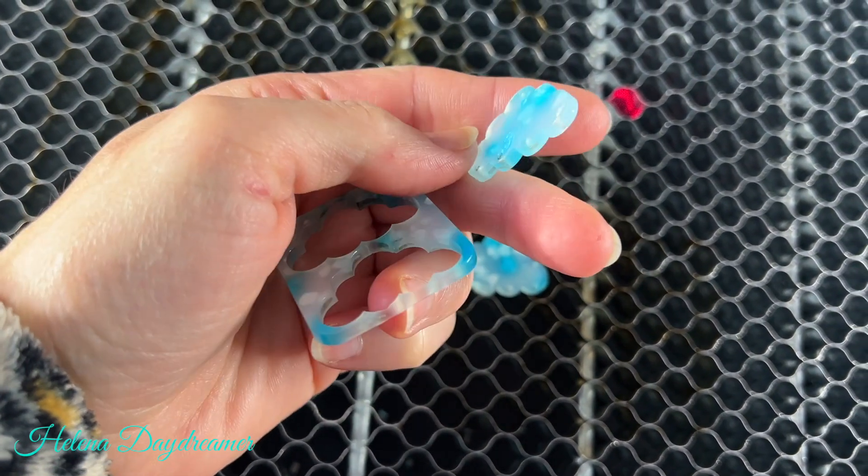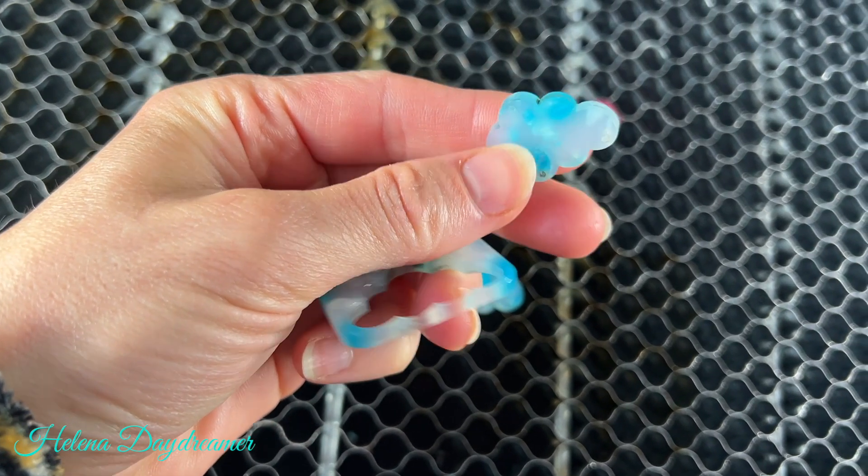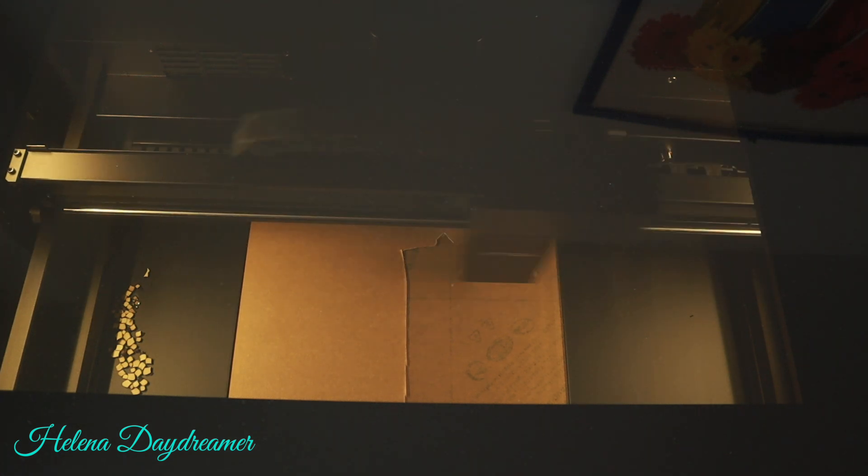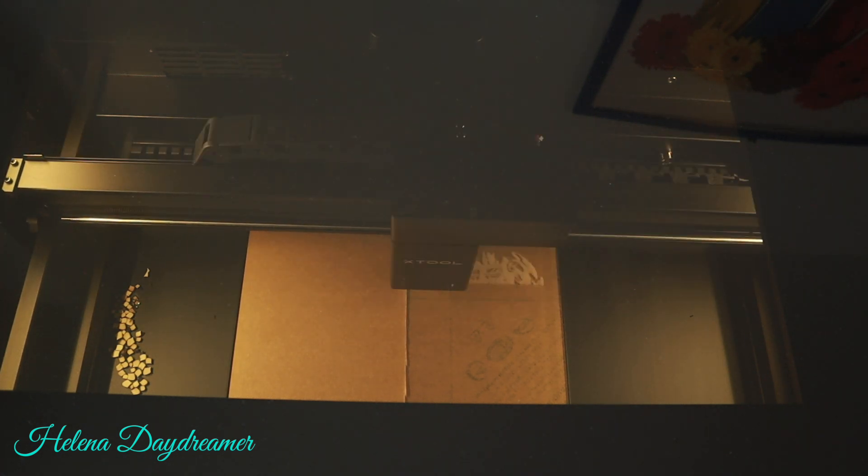And the cuts were, in my opinion, really beautiful — smooth, even on the glitter acrylics. I have also tested clear and iridescent acrylics, as well as opaque colors, and those also cut really well on the P2.